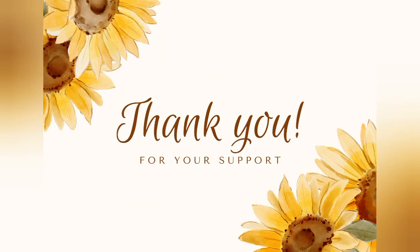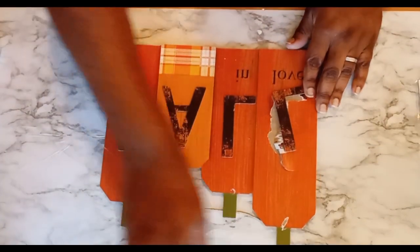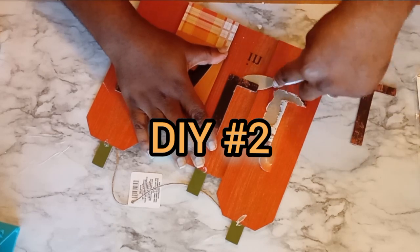I wanted to take the time to say thank you so much for being here — thank you for all of your support, the comments, watching, subscribing, the thumbs up, sharing. You guys are the bomb. Recently I reached a thousand subscribers and I could not have done it without you. So again, I just wanted to say thank you. So moving on to DIY number two.